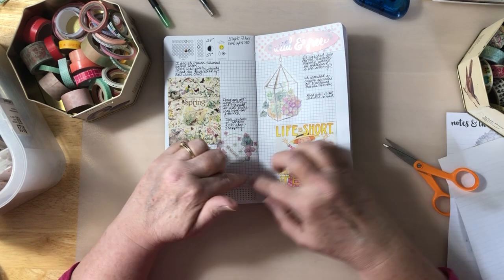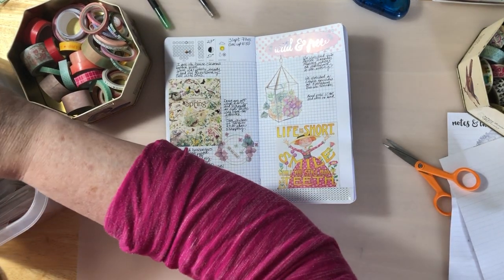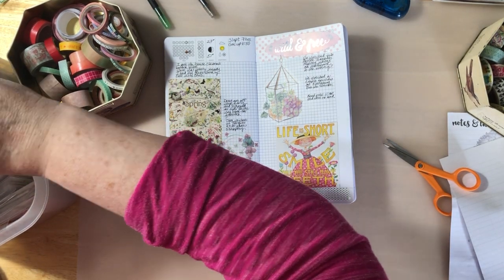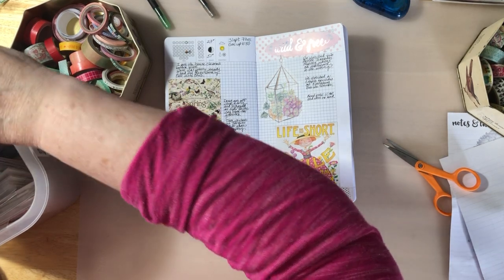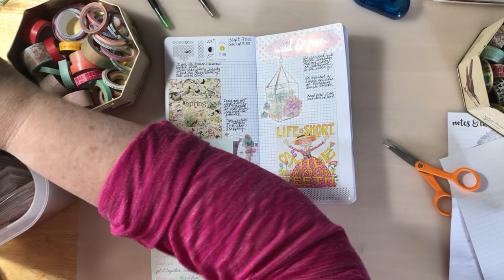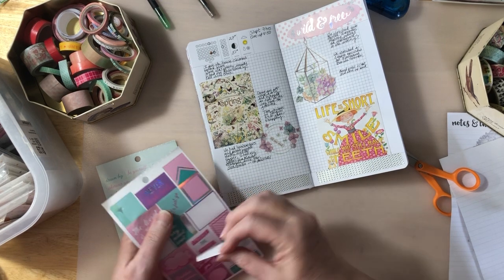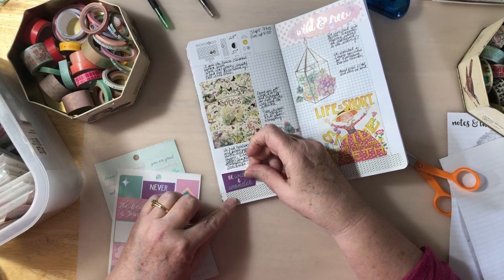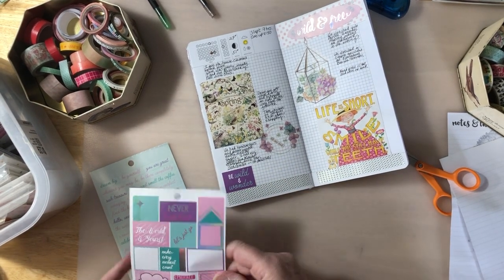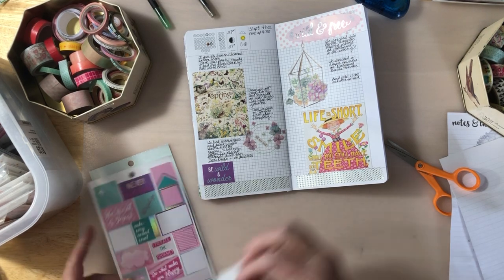I could put some more things in here — maybe some more words. Let's see what we got. I got some things I think I like, just because of the colors. We're going to put this one here — 'be wild and wonder.' And then up over here I'm going to put this one that says 'just go.' I'm going to put that one right there.